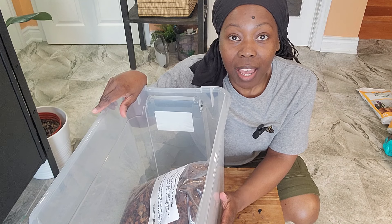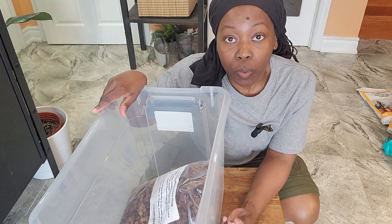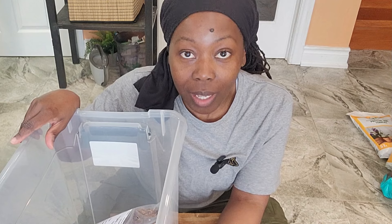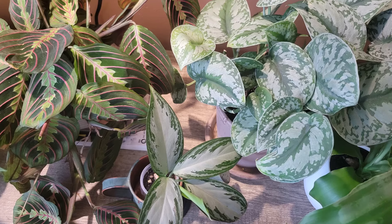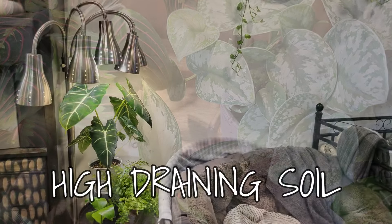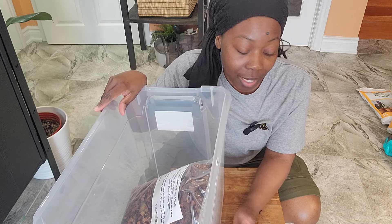I thought I would actually create an actual aroid mix — an actual aroid soil composition for my aroids, because as the name implies, aroids require airy soil and hydrating soil. So this is what I'll be doing today — making my own using my common sense.